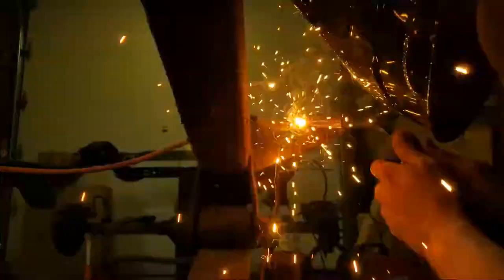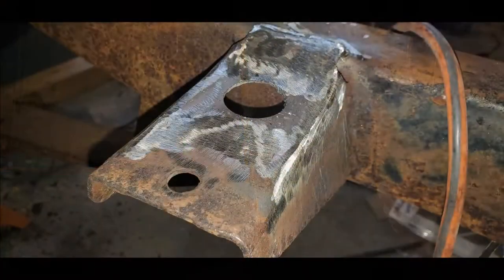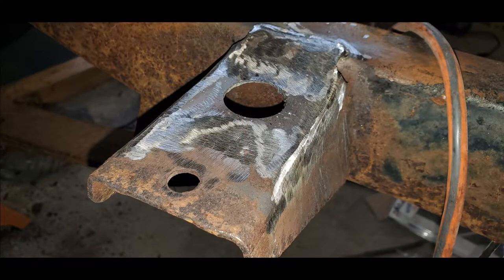This is the driver's side. I figured I'd leave in a full-length weld to show how long it takes to weld in a piece of plate steel with this little Lincoln welder. Here it is all cleaned down.